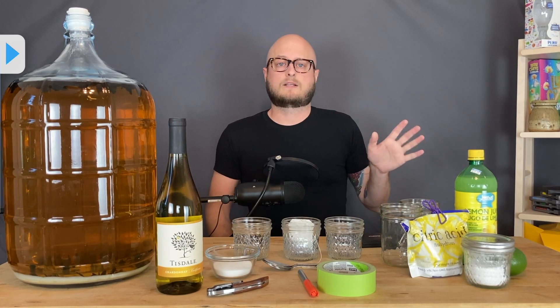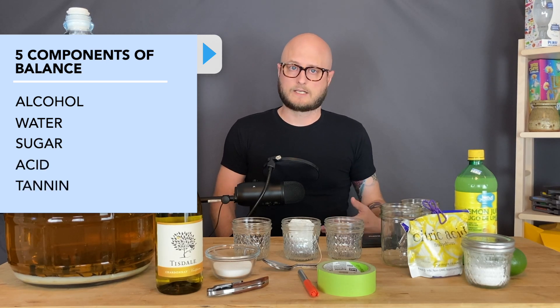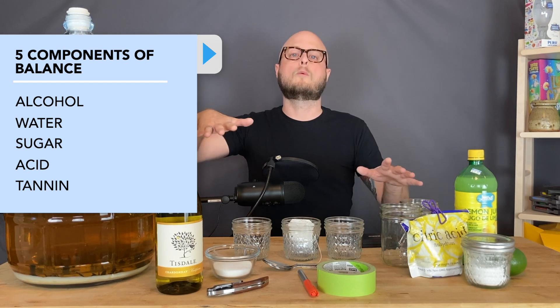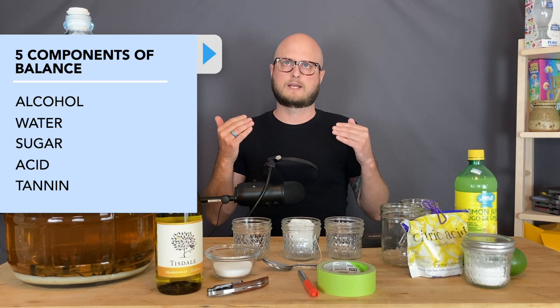There are five main components: water and alcohol, but there's also sugar, acid, and tannin. For the new homebrewer, this experiment that you can do at home will help you build your palate for balance and flavor profiles.